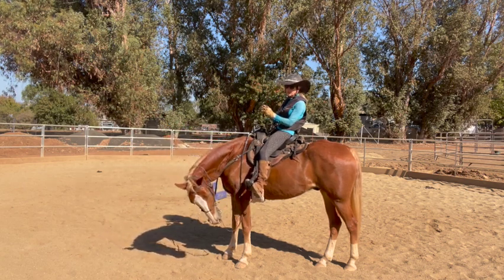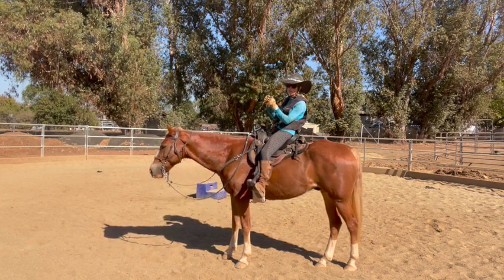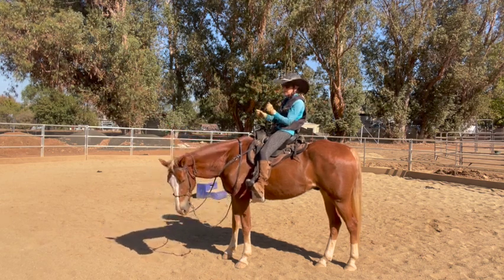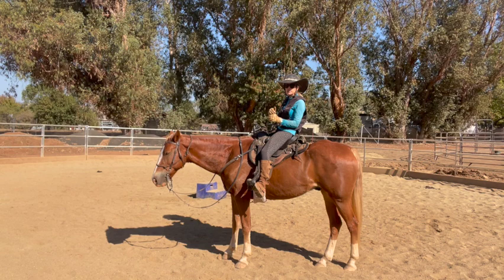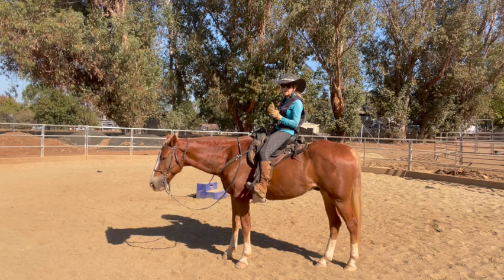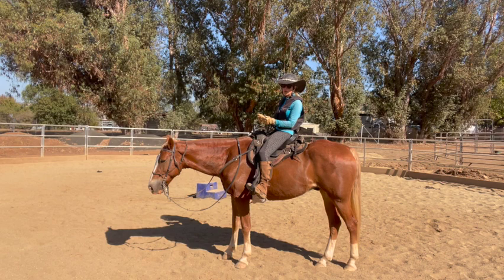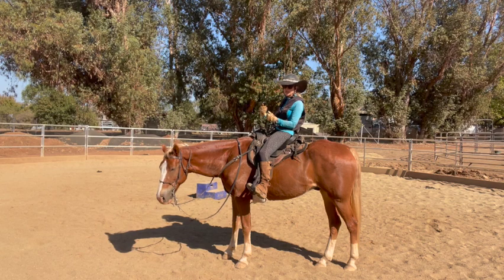Some horses you can half-halt, take and give, and they will do it. And then some will just speed up — they pull against you and keep going. So you've got to think: what else can I do to make it more uncomfortable? Your other option is every time you get to the downhill, you just come back to a flat walk and flat walk down it until they build up the muscles and can hold themselves. There are different options. I might be able to do something that the new owner cannot, so you come up with your own things. You can just come back to a walk and walk slowly down it, and then as he gets stronger and you become a better rider, you can start going faster.